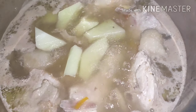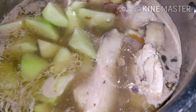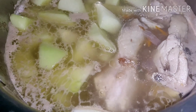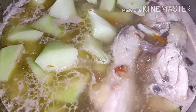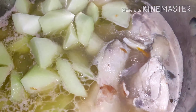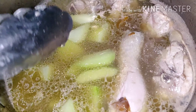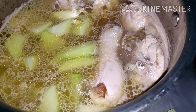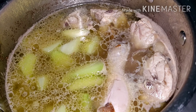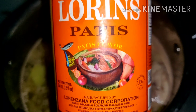You can add papaya, guys — papaya is the best. And you need to wait until the sayote is cooked. And if you have native chicken, the taste is much better. This time I'll just use this one — it's not native chicken. So let's wait and then add the leaf. If you want to add seasoning, I'm going to add fish sauce — patis. It's fish sauce.